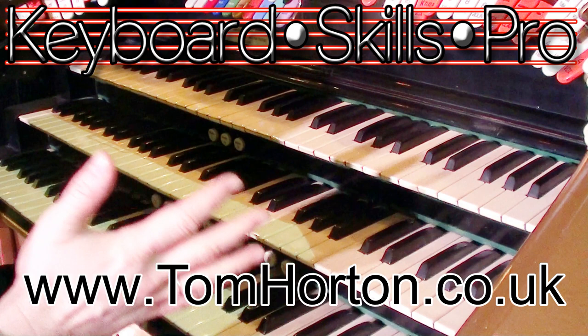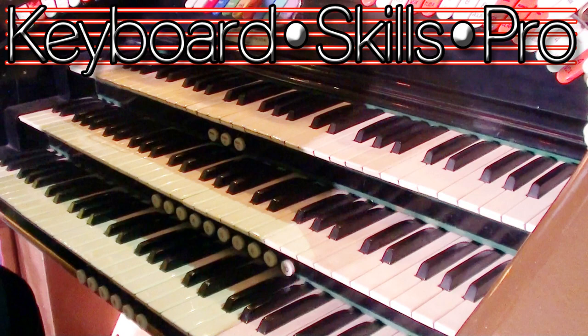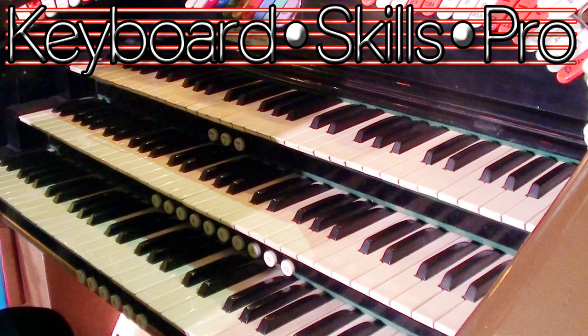As much as it's nice to go and play all the big organs with 15 or 20 ranks, often the instruments you might come across might have 5 or 10 ranks. So in this video we're going to talk about registrations that you might enjoy for organs that are 6 ranks or smaller.